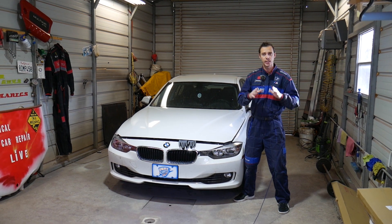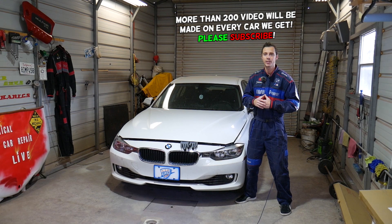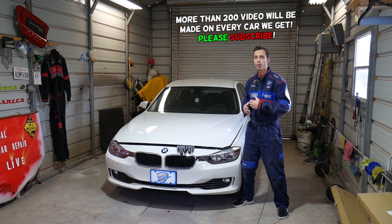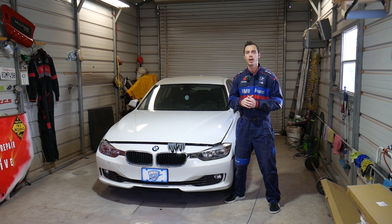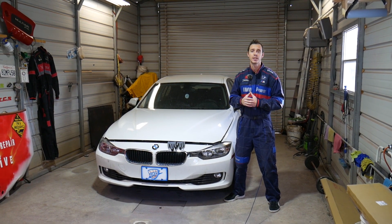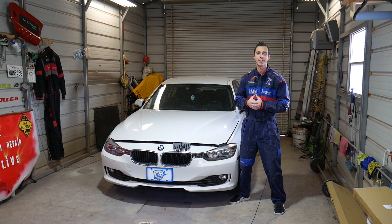Quick introduction: every single car we get at the shop, including this one, we make more than 200 videos, and specifically on BMW 3 and 4 series we'll probably have close to three or four hundred videos. We take them completely apart and show you how to fix pretty much anything, simply because our mission in the shop is to save you guys as much money as we can.